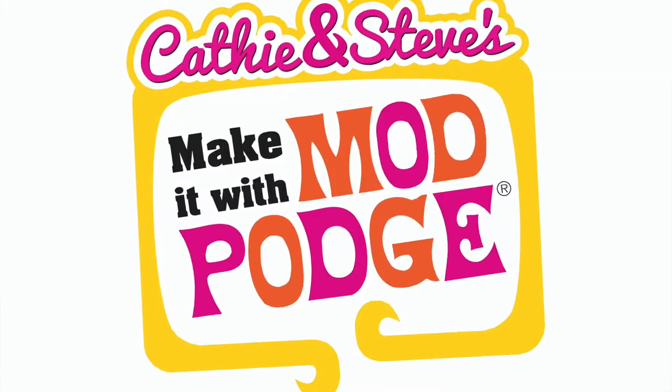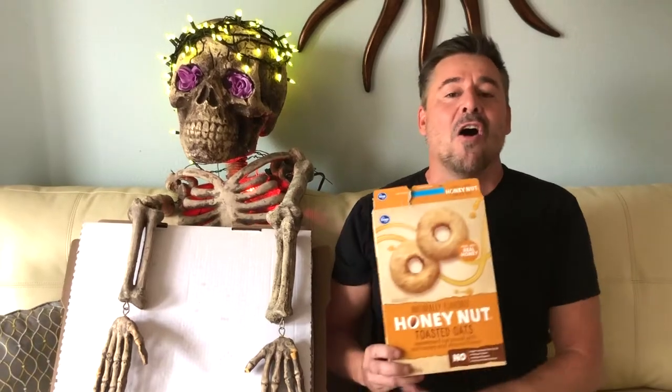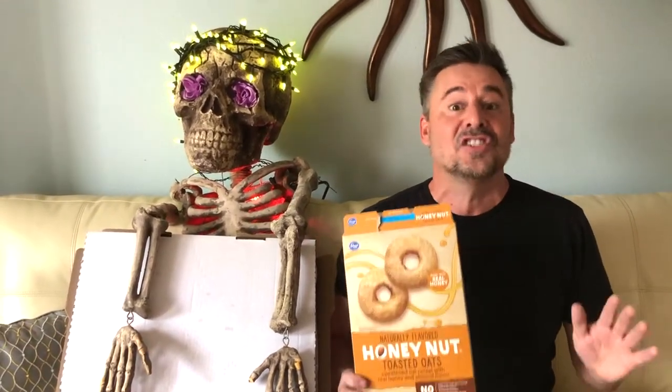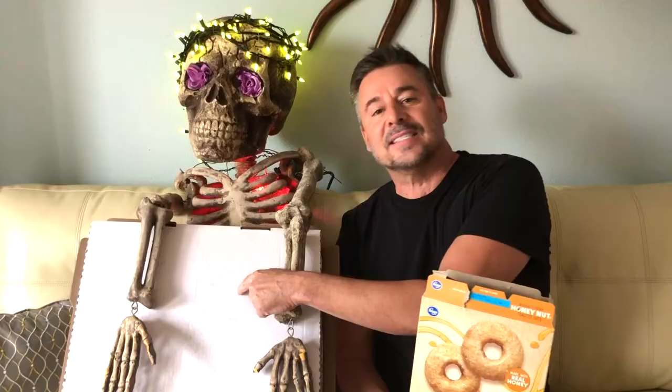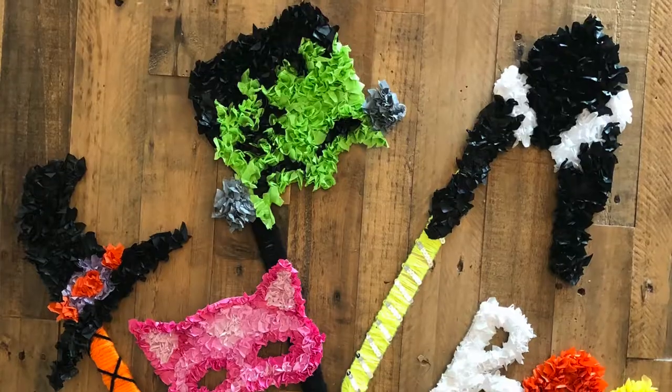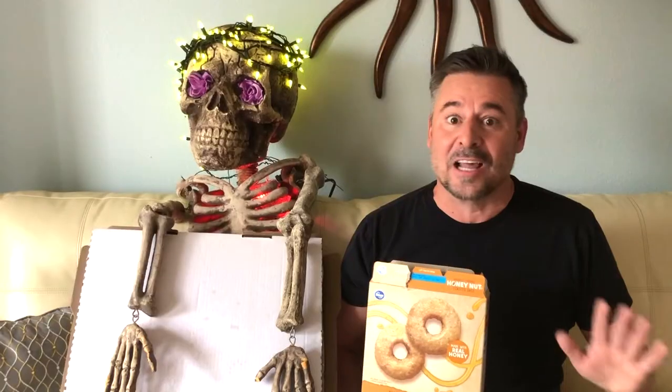Hey everybody and welcome to Bacon with Mod Podge. I'm Steve Piacenza. Halloween Zoom is all the rage this year, from families to friends to even schools. So Kathy is going to show you how to recycle cereal boxes, pizza boxes, even popsicle sticks into some fun cool Halloween props. You're not gonna want to miss this.